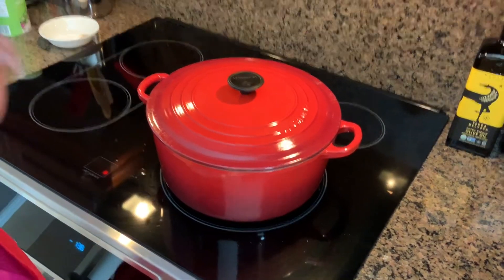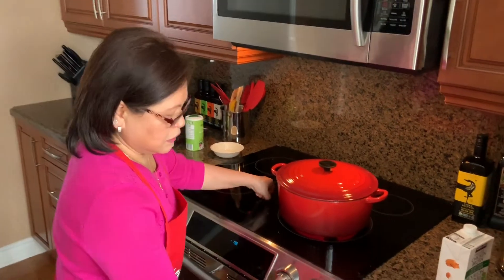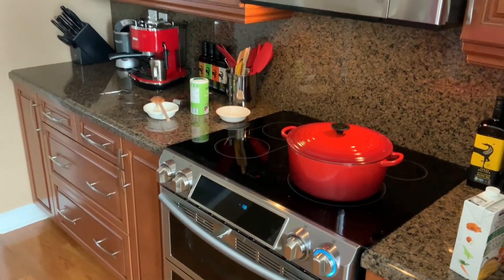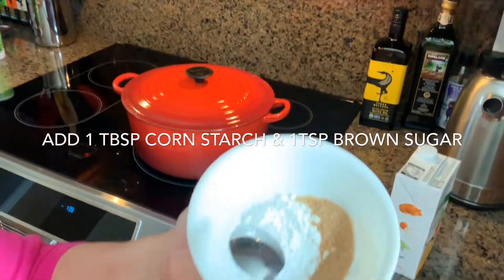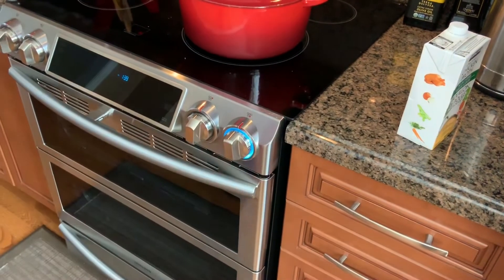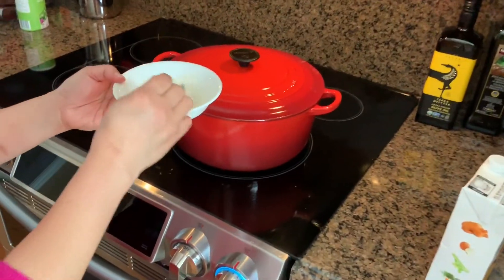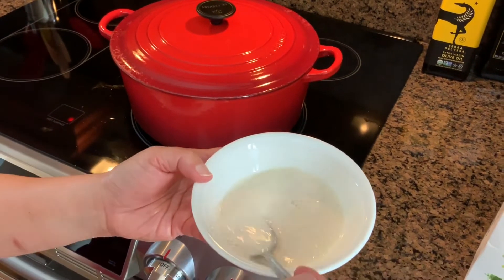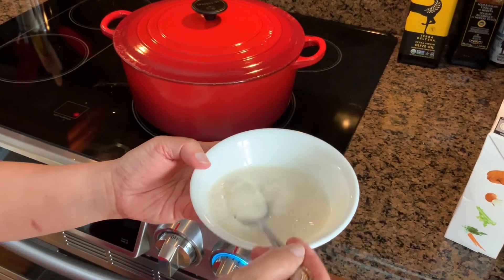Leave it for about five minutes on low heat — I have it on four right now. While I'm waiting, I'll prepare the thickening agent: one tablespoon of cornstarch, a teaspoon of brown sugar, and a little bit of water. I'll add this after the five minutes are up.